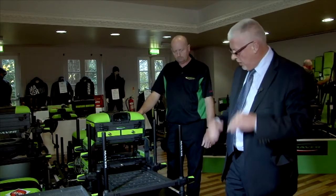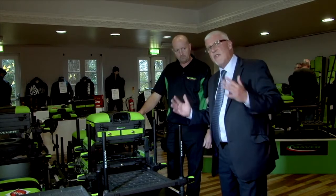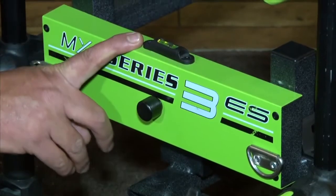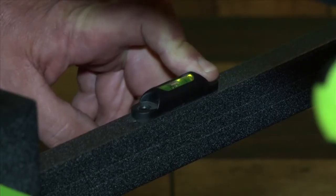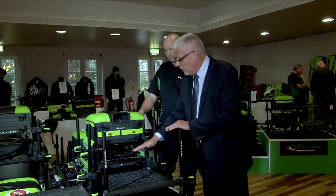All six legs on the box are fully telescopic, so no matter what the terrain, this leveling system is very secure. You can level it to whatever position the terrain requires and get it absolutely straight. This is also emphasized by the spirit levels on the box — one on the side and one on the back — so you can get it leveled both ways.